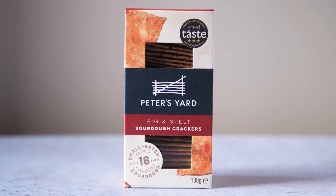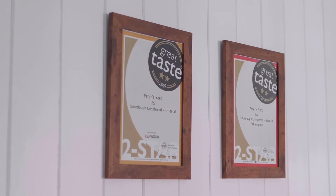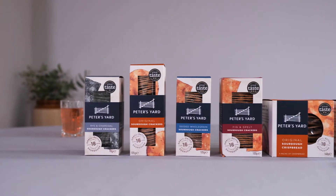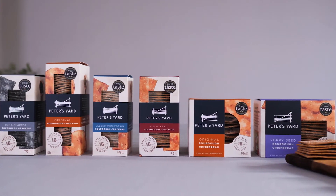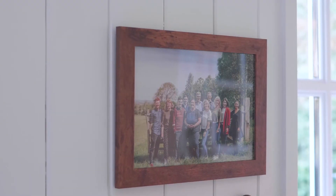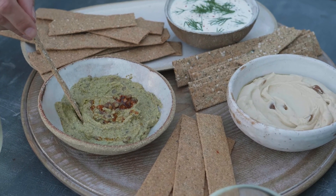It's brilliant to have our product recognized. We've won over 40 awards, and every crisp bread in our range has received a Great Taste Award. Right from the start, our belief has been: whatever you do, do it well.